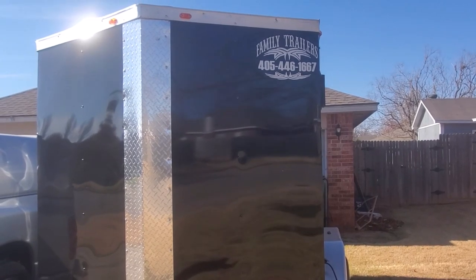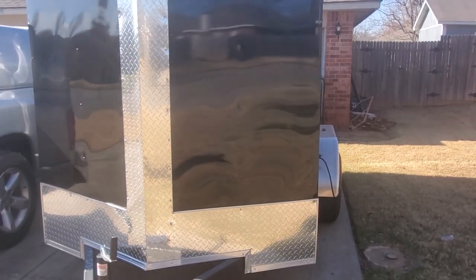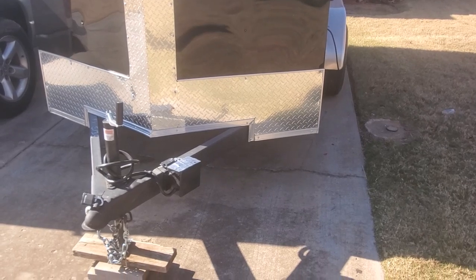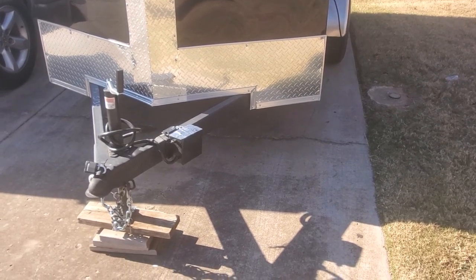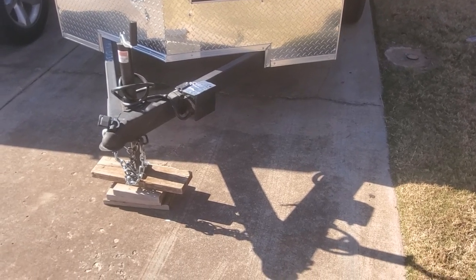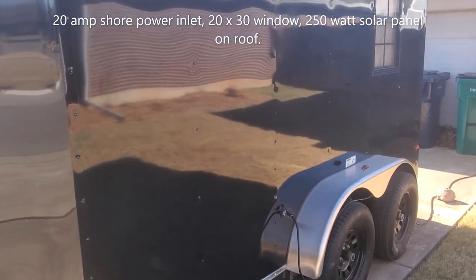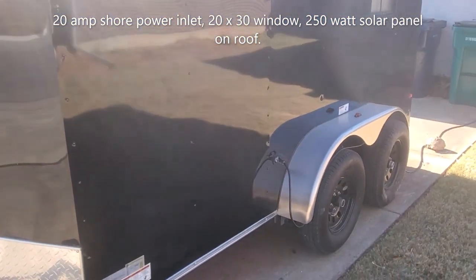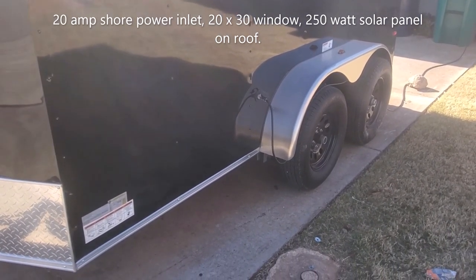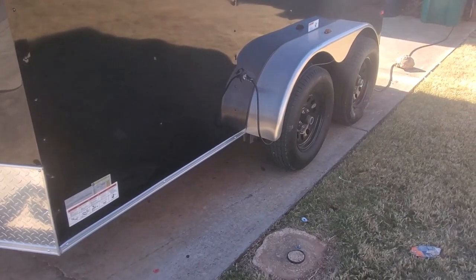Looking at a 6 by 12 with 6 foot 3 inch interior tandem axle Deep South trailer. It sits on two 3,500 pound axles, has a 2,000 pound tongue jack, breakaway battery, and 2 and 5/16ths coupler with heavy-duty chains. The trailer weighed 1,600 pounds from the factory; when finished it came in at 2,900 pounds. The GVWR is 7,000 pounds, so at 2,900 pounds empty you have plenty of room for your adventures.